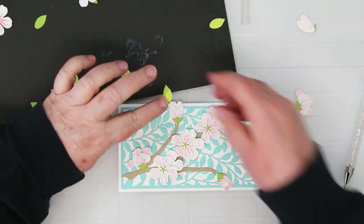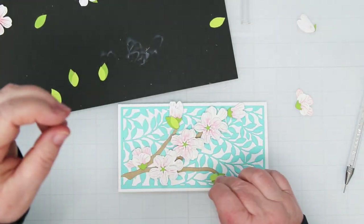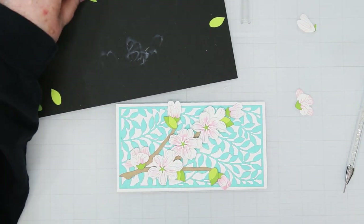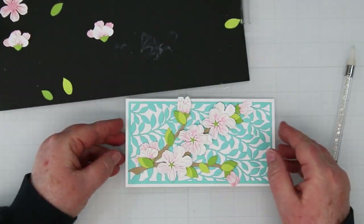Here are the leaves — I did them in two colors, a light green and a dark green: Reinforced and Peridot. I'm just positioning all of these and then coming back in to add a bit of glue on the back of each one. And there you go — all the gluing's done.